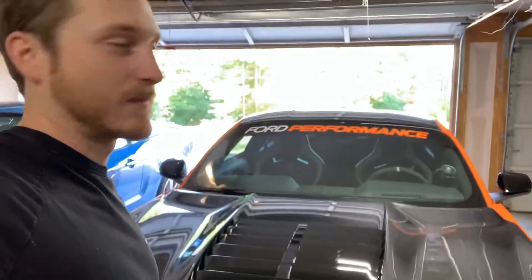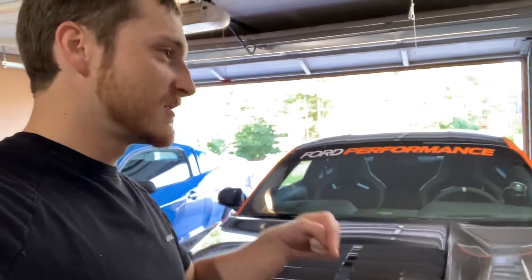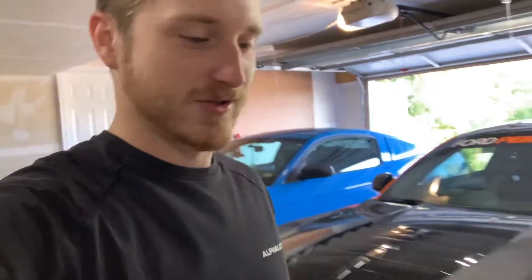Just to show how much lighter it is — with the factory hood you'd lift it up and feel it's heavy, even with the hood strut. Here's the carbon fiber hood one-handed, no hood prop, no hood strut, holding it up. Super light. You can definitely feel the difference in the car just from that change in weight.